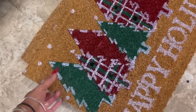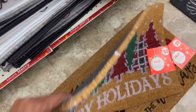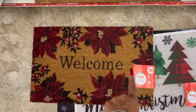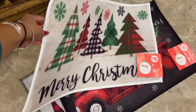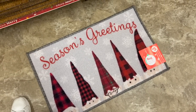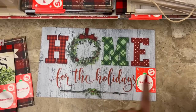They did bring out a lot of the holiday mats. They have one that says 'Happy Holidays' for ten dollars, 'Home for the Holidays' with the red truck, and 'Welcome' with the poinsettia — really pretty, also ten dollars. For five dollars they have 'Merry Christmas' with Christmas trees, 'I'll Be Home for Christmas' with the red truck, and 'Seasons Greetings' with gnomes.